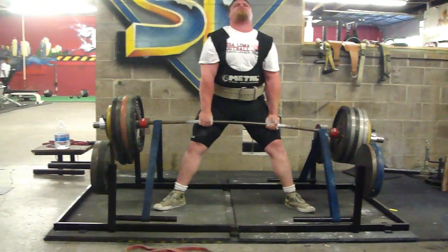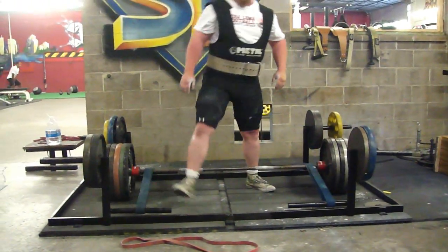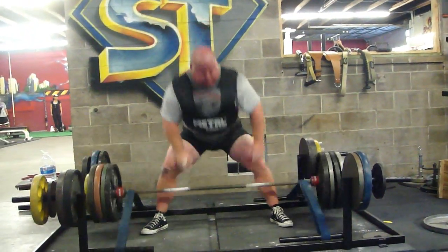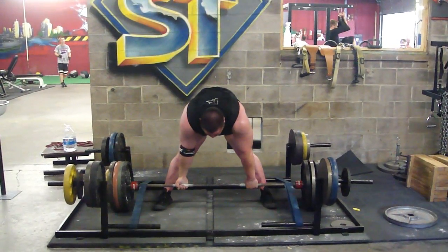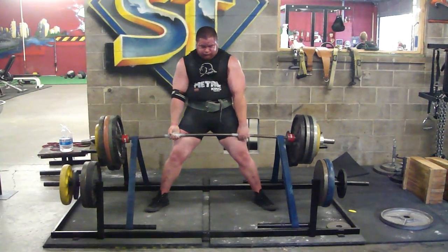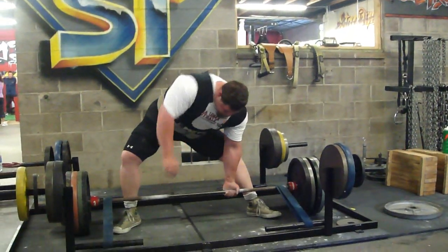Here's Treston Scholl, went back down to 565 pounds. Gets the weight up there. Treston has trouble with the lockout — that's exactly why we're working on this exercise. We went back down in weight and did some speed pulls: 455 pounds for Haas, 455 pounds for Eugene, and 455 pounds for that.